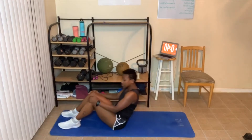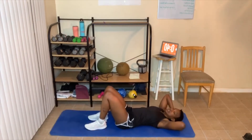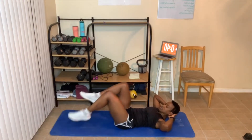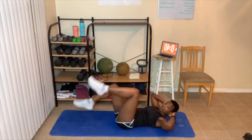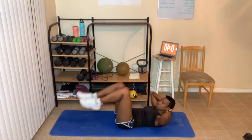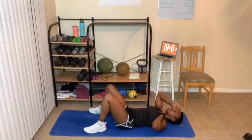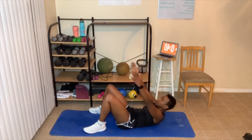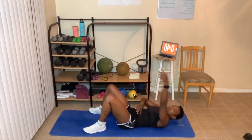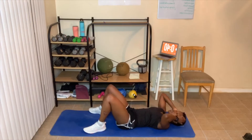Now I'm going to do the full versions. First is the air bicycle crunch: hands behind your head, legs up, and crunch. Let's go — work those abs, don't let those feet touch the floor. Ankle weights work great here. Next up, high crunches: feet flat, let's go — breathe out, get those shoulder blades up if you can. Crunch hard and breathe out on the way up. Great job!